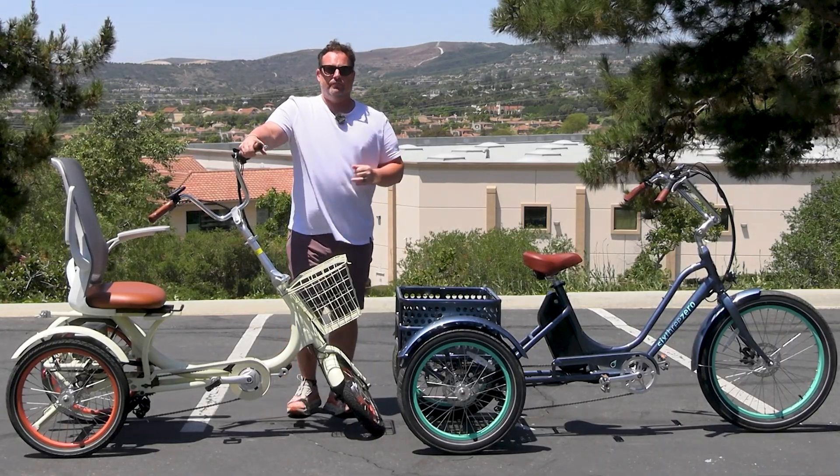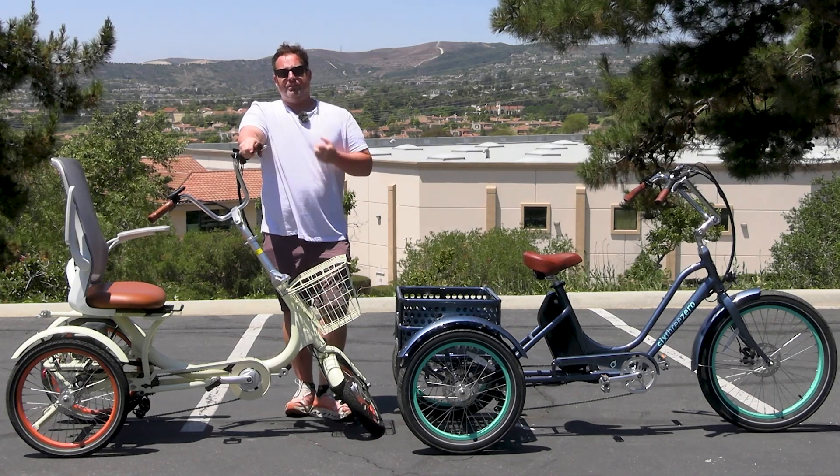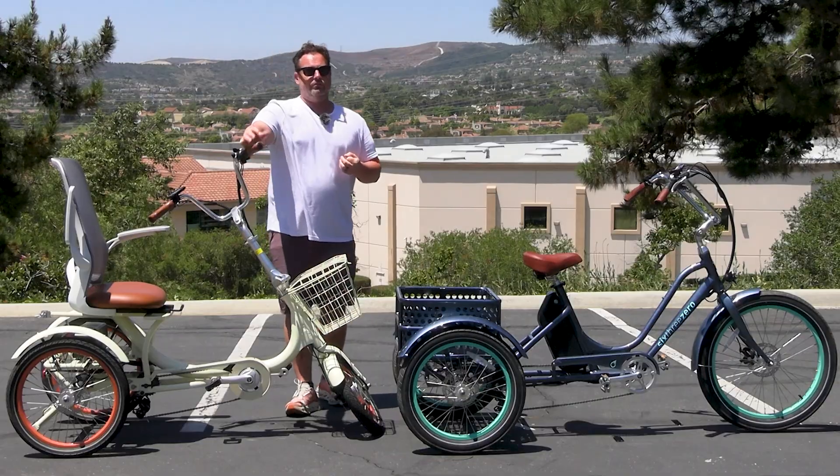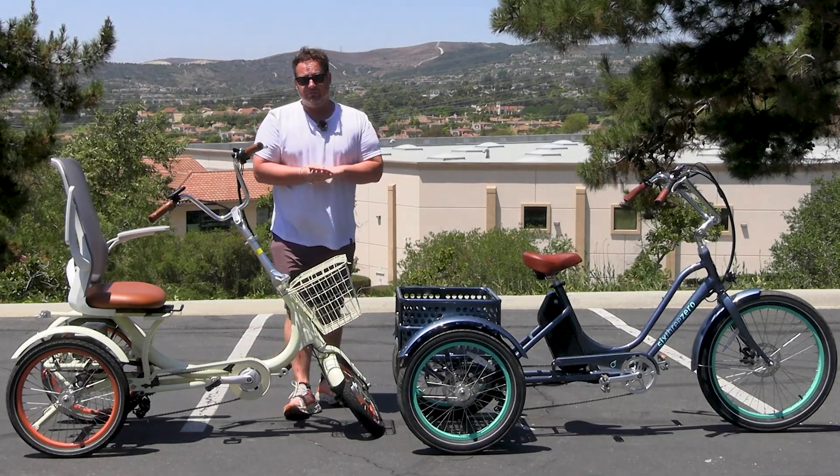If you want something fully electric where you just push a throttle and go anywhere, look more into a golf cart or a single-person transportation-type golf cart. Those exist and can hit speeds of 25 to 30 miles an hour.